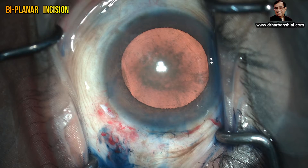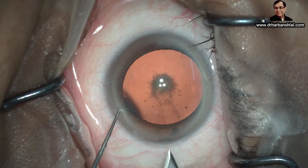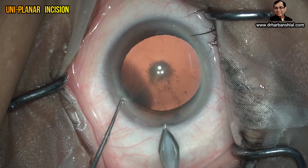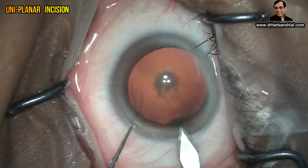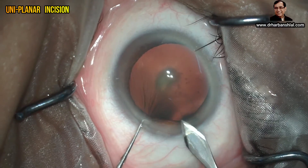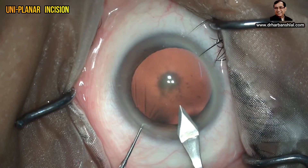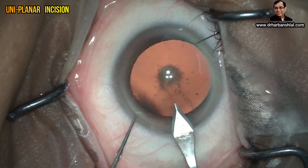Once you have mastered the biplanar tunnel, you can go on to the uniplanar tunnel. You can see a beautiful pocket has been created. The uniplanar incision is much faster, needs a sharp keratotome, and you make the pocket in one go. This tunnel is usually used by the experienced surgeon and causes the least post-op irritation, but it is difficult to make and not suited for SICS or PMMA lenses.